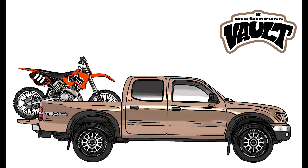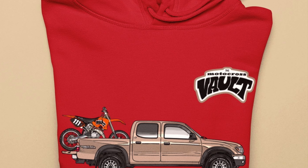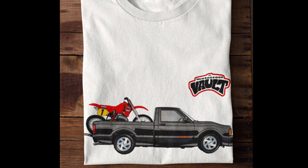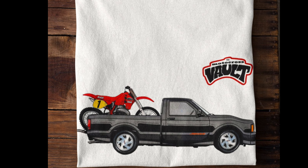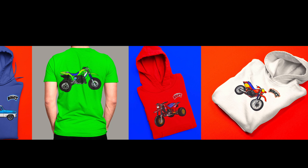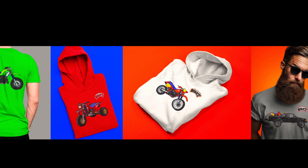If you'd like to support what I do here at the Motocross Vault, I have Motocross Vault merch available. I just came out with an all-new design — somebody asked me to do one based on the 2003 KTM they owned and the 2002 Toyota Tacoma they had, with a little Grant Langston tribute bike. I also just came out with another one based on an '89 CR500 and a 1991 GMC Cyclone, which is one of my all-time favorite cool trucks. I have all kinds of designs — tons of bikes, bike-truck combos. I'll put a link in the description below.